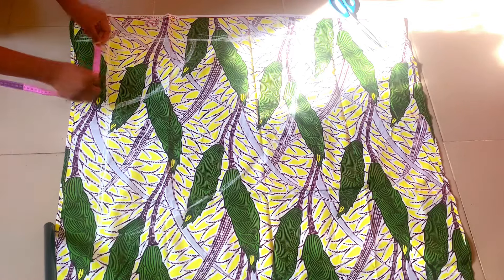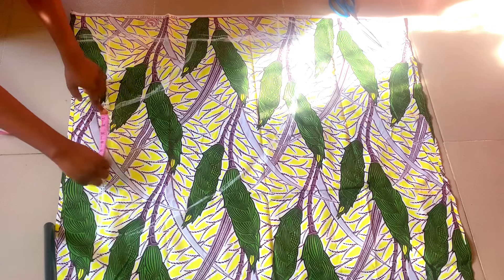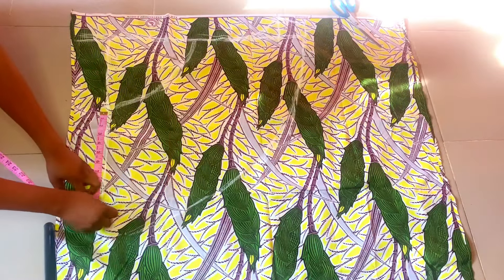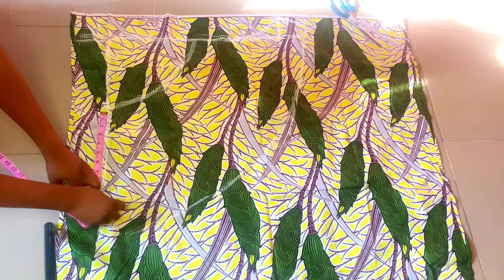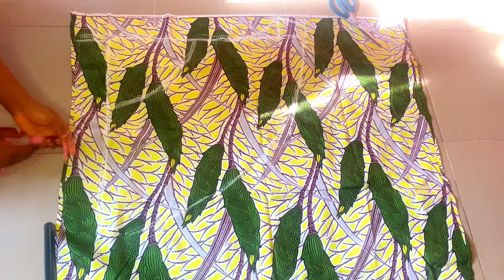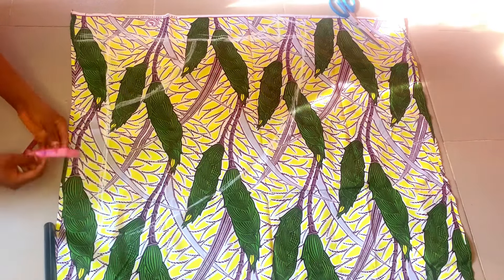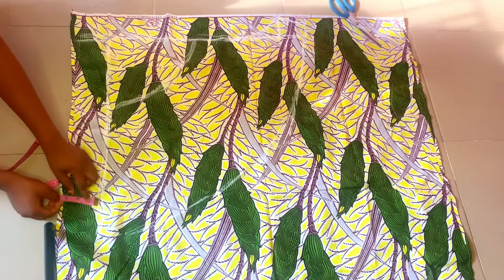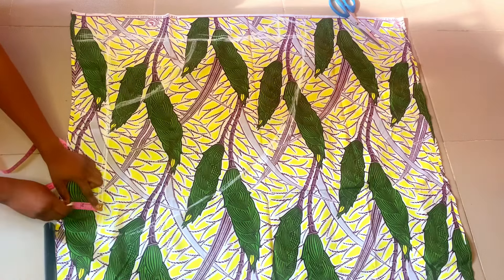For the back, we also take our crotch depth which is 11 inches, and then we are going to take our crotch extension — which is our crotch depth divided by four — but in this case we are going to be adding 0.5 inches to that, so that is going to be around 3.2 inches, and then we are going to take our measurement from there.